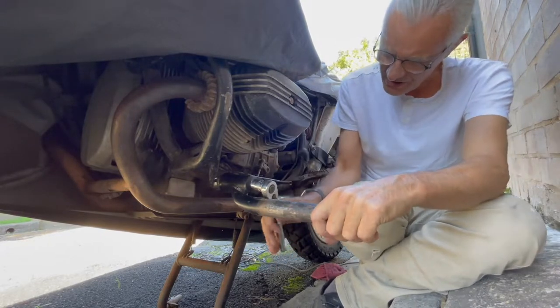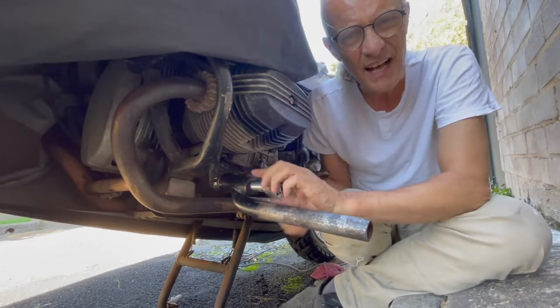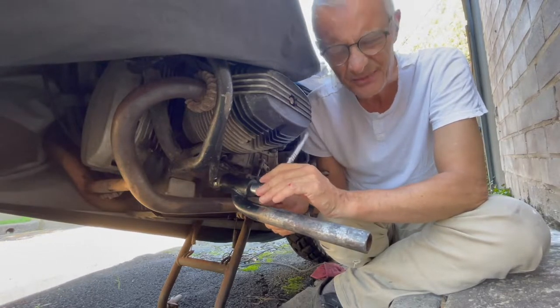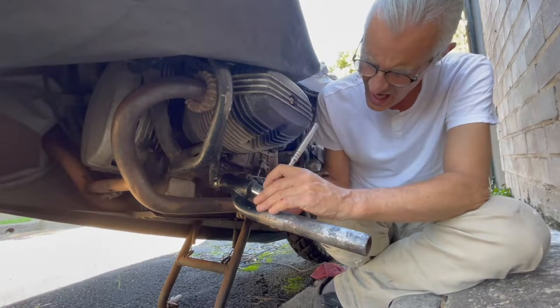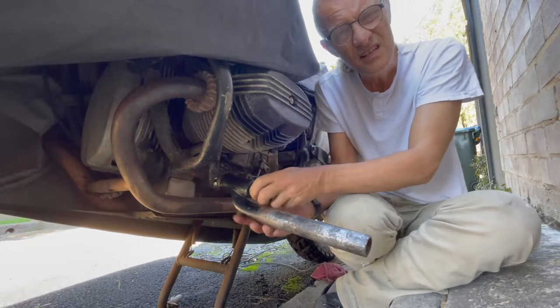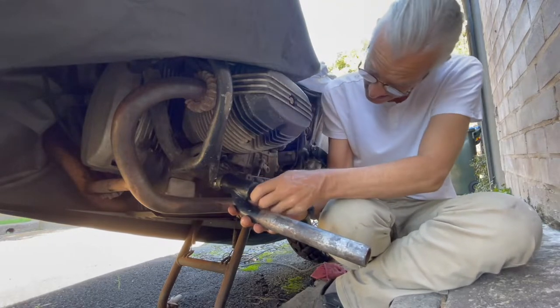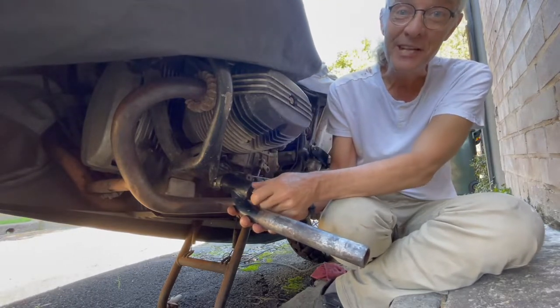So we got this sidecar - it was about a grand, it was $1,100. I have no garage space. I have no money anymore. Why don't I spend my tax return on that.